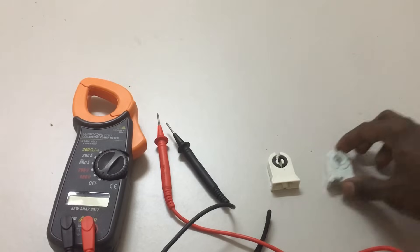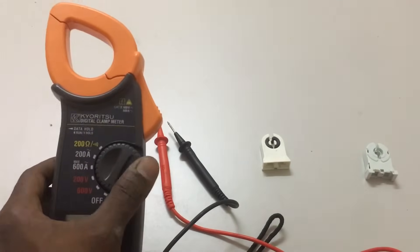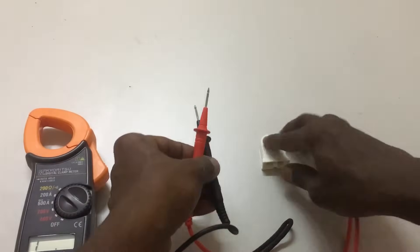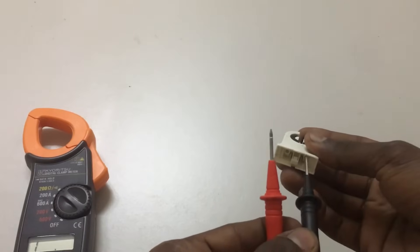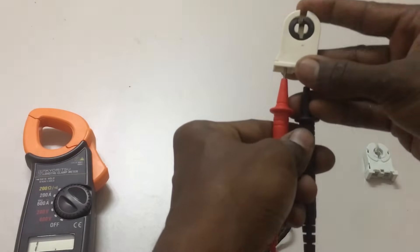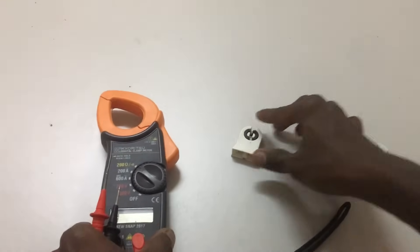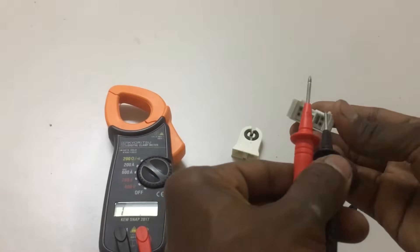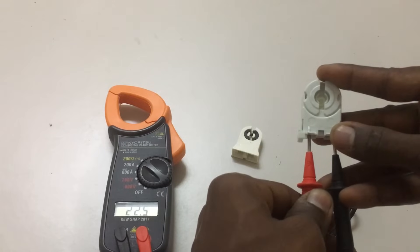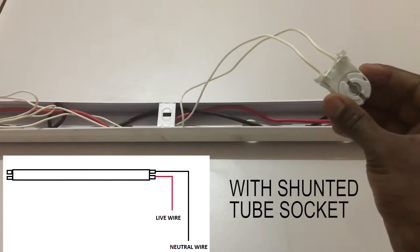To find out what type of bulb socket you have for LED tube lights, use a multimeter. Select the multimeter on the continuity setting and put the red and black probes inside the bulb holder pins. For the non-shunted socket, there's no beep sound or reading, confirming the pins are not connected together. For the shunted socket, putting the probes in gives a reading and a beep sound, confirming it is shunted — not suitable for all types of LED light wiring.